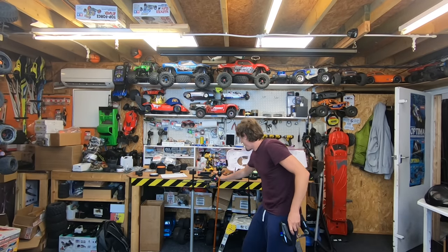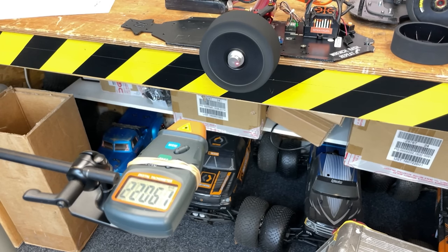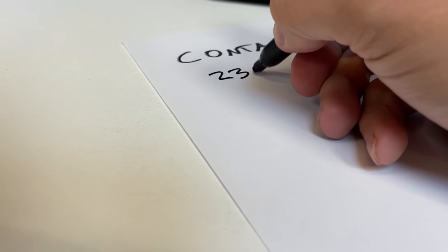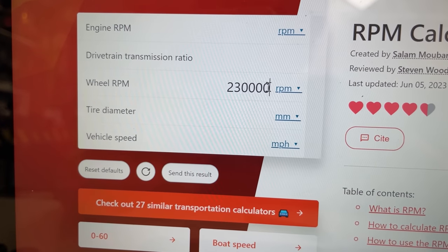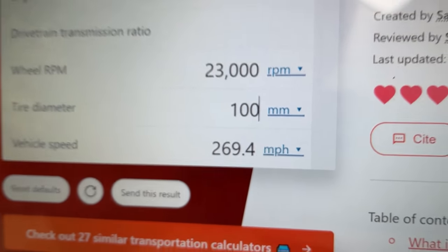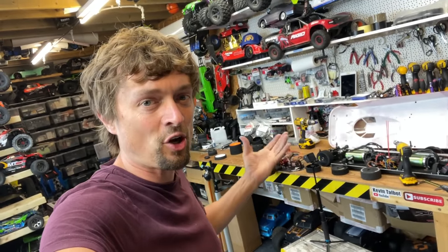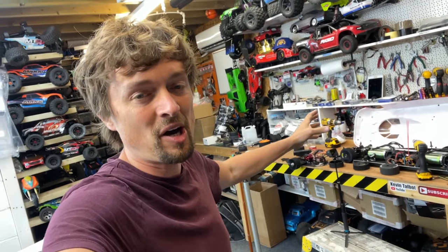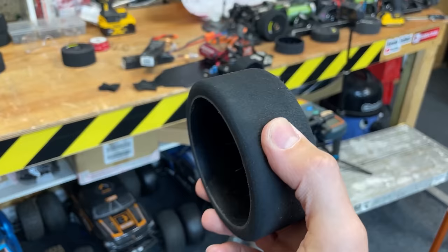That sounds terrifying — look at that, it's all gone! In slow-mo, that was about 23,000 RPM. Putting that into the computer: 23,000 RPM on a 100 millimeter tire — that is 269 miles per hour. In the real world once there's load on the tire, contact foam can last up to about 170 to 180 mile an hour, so that's our baseline.